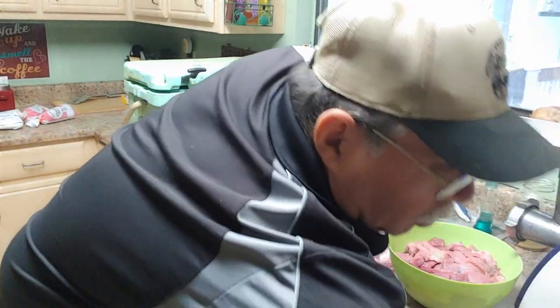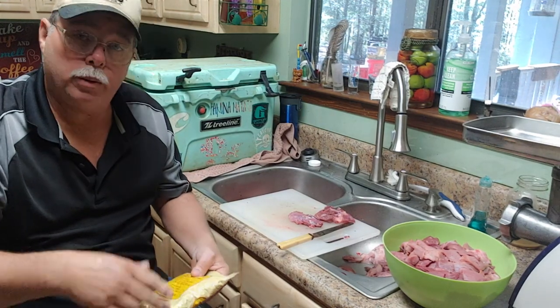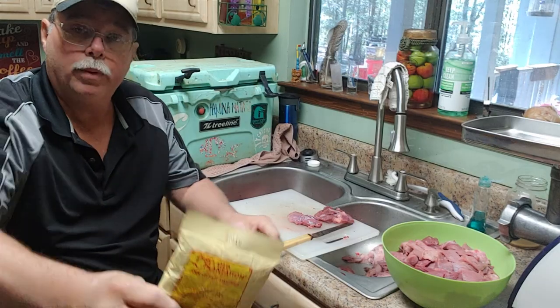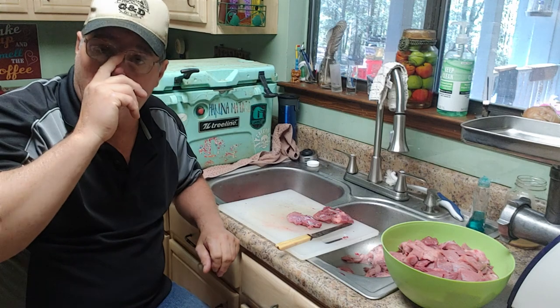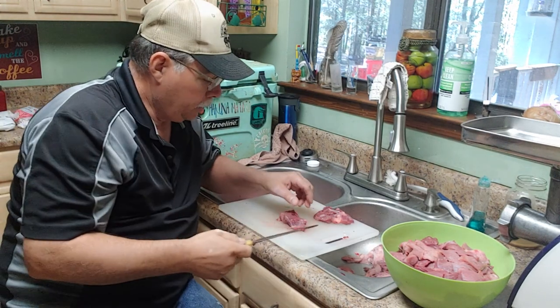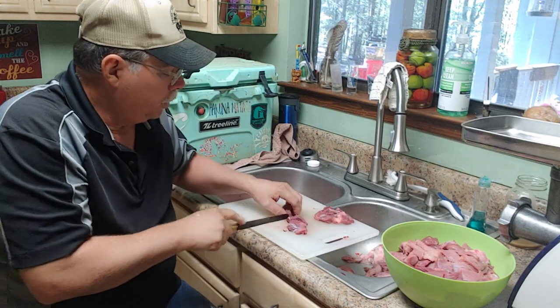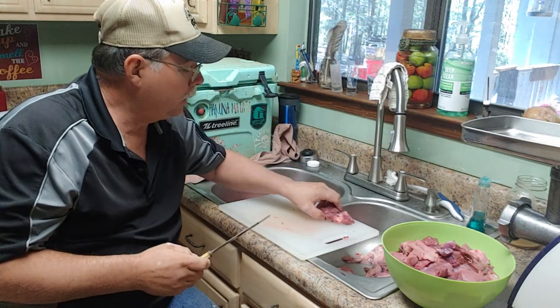I'm going to take y'all through all that, but we're going to skip a bunch of processes — hit and miss with y'all. This is what I use right here: Old Plantation sausage mix. I use Old Plantation sausage mix, a little sage and cayenne pepper. You can put anything you want in sausage — chunks of jalapeño, anything. It don't matter what you put in.